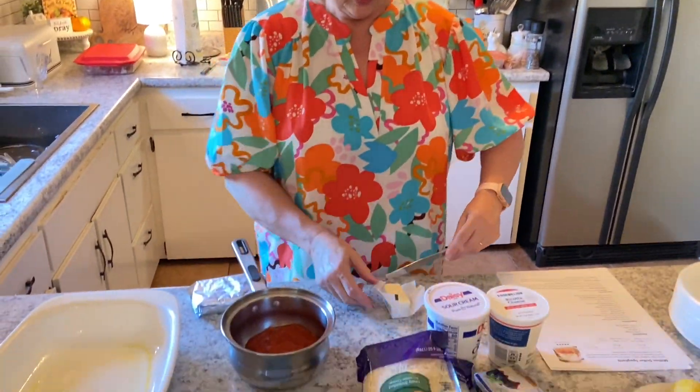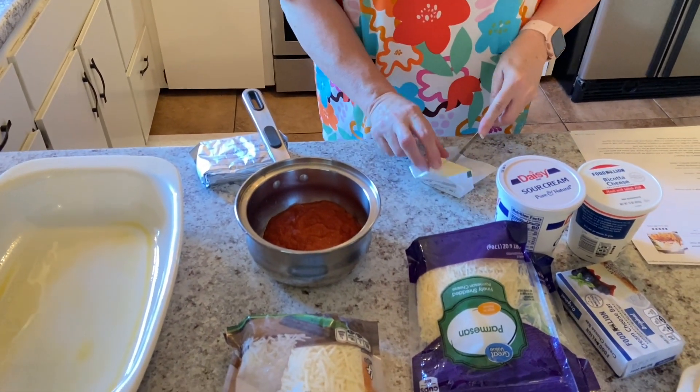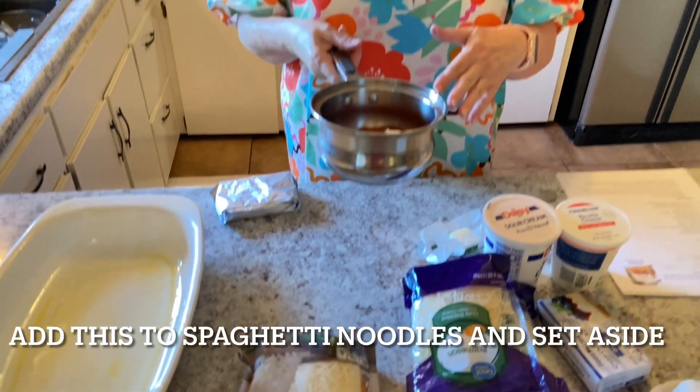With that half a cup of pasta sauce that we reserved, we're going to add three tablespoons of butter, and then I'm just going to get this melted and heat it up on the stove.